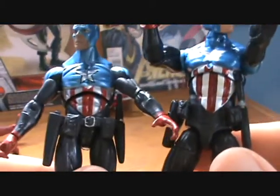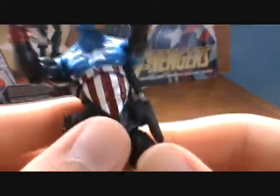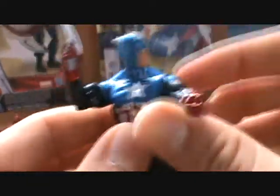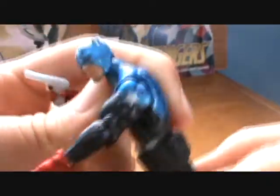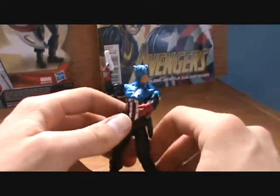Quick note on the belt, guys. It is attached in the back here and it doesn't come around all the way to the front, which kind of looks weird — it just ends. But it also moves here if you need to get his arm down there for whatever reason. No silver buttons on it or anything, but it works good for holding the weapons and everything, and contributes to making Bucky a nice figure.